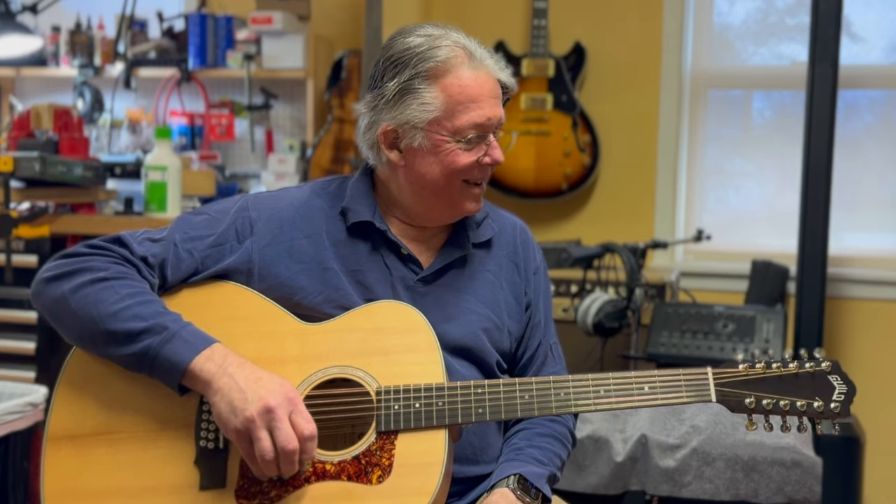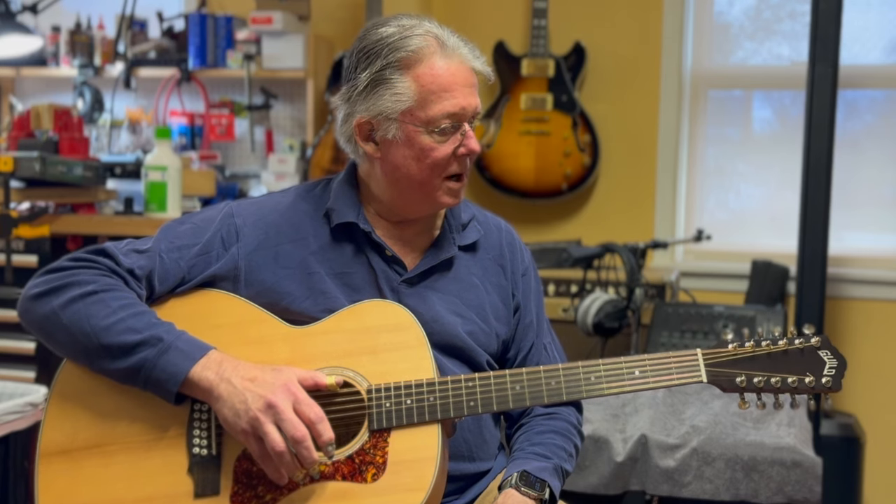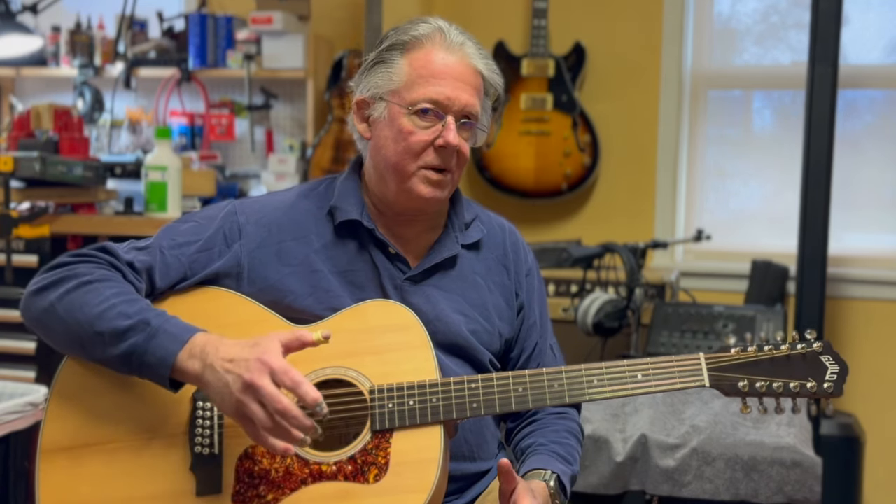There's nothing like the sound of a Guild 12-string, don't you agree? This is a brand new Guild that came into the shop because it needed a setup — a new guitar setup.